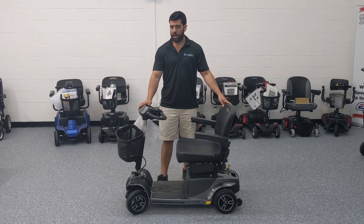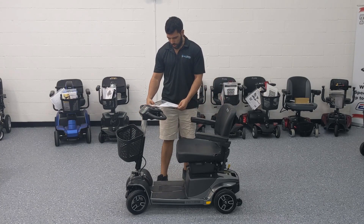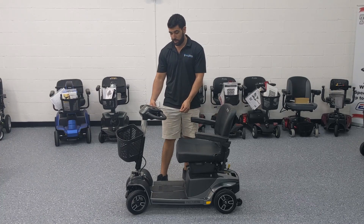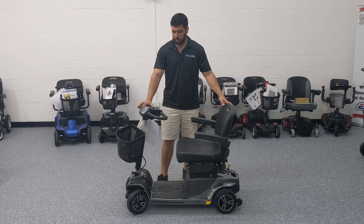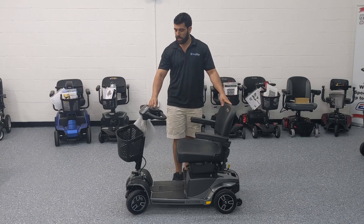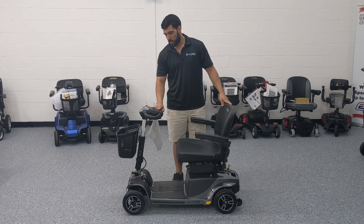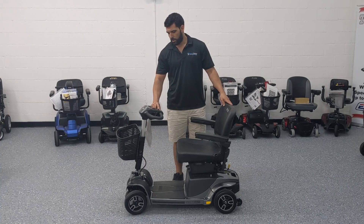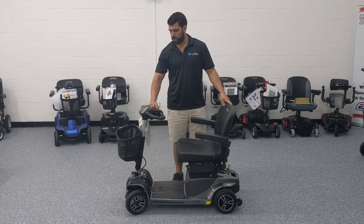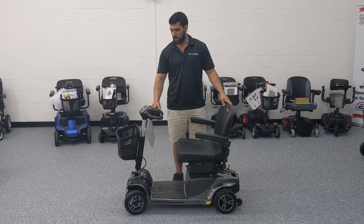It goes up to 5 miles per hour and on a full charge it goes about 17.4 miles, so it can take you pretty much all day, all weekend if you use it moderately. It's got an Eco Mode button and a Race Mode — Eco Mode makes it travel more efficiently so your battery lasts longer.